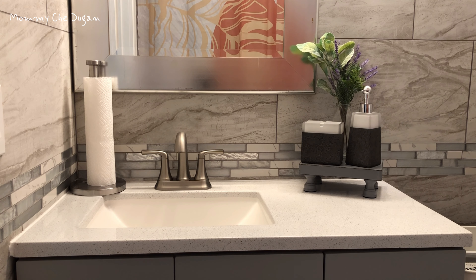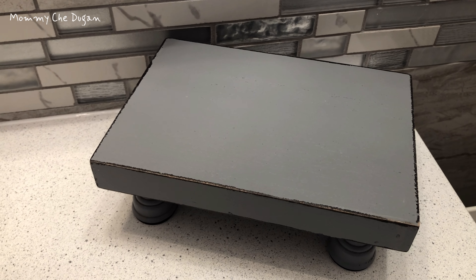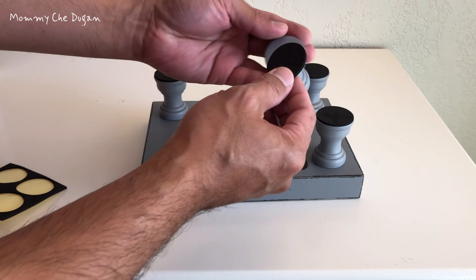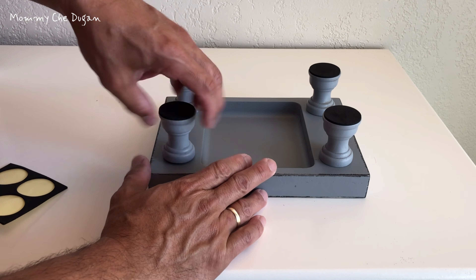This is a decorative wood riser or display. This modern decoration base is made of pure wood, durable, and easy to set up. The painted surface is waterproof, and the non-slip pads on the bottom of the legs prevent damage to your wood table.